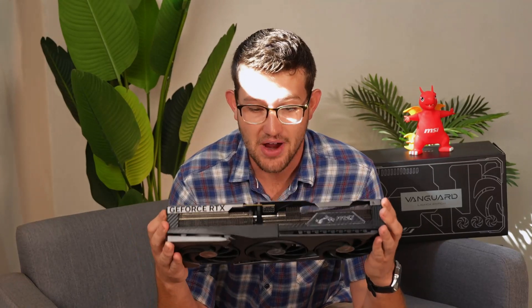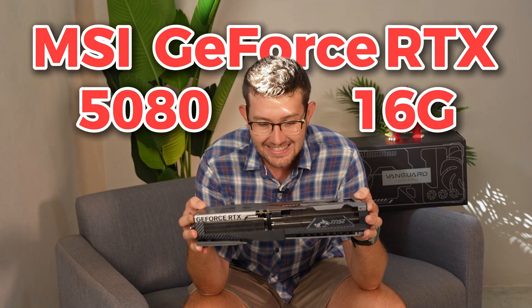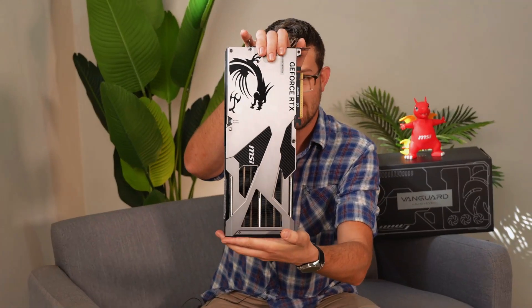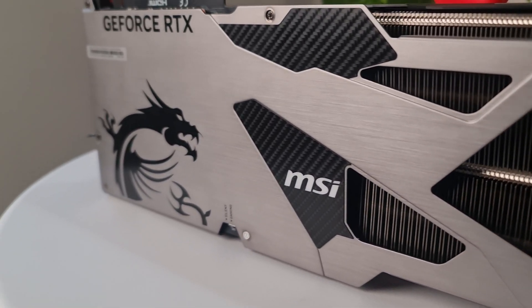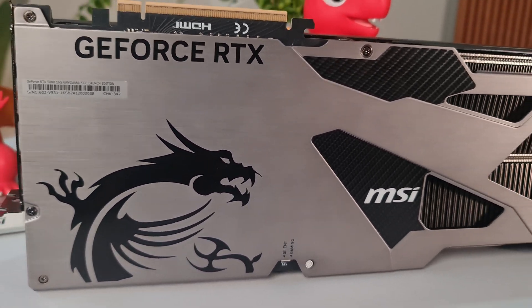I got my claws on the brand new MSI GeForce RTX 5080 16 gig Vanguard — long tradition, yeah baby. Just have a look at this thing — it is awesome looking, it's beautiful. This thing was designed with the concept of aerospace engineering in mind, and yes I do like the look of it.